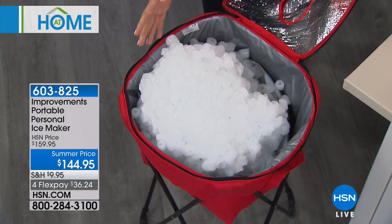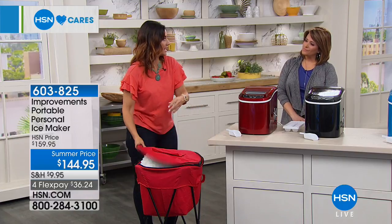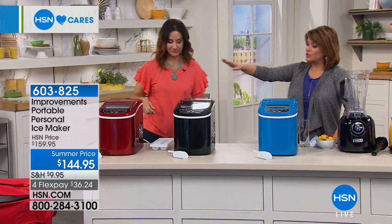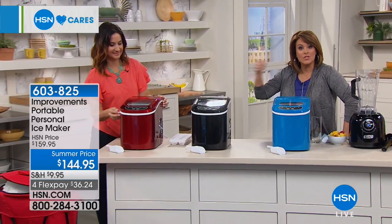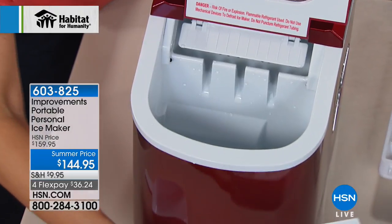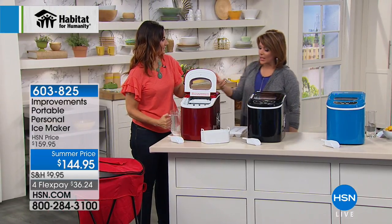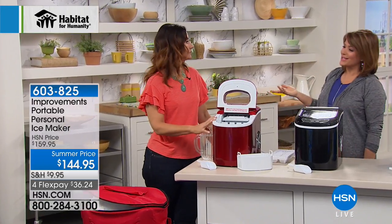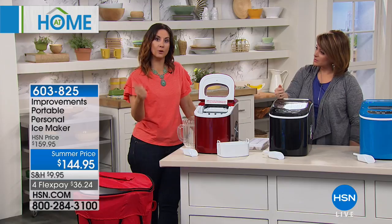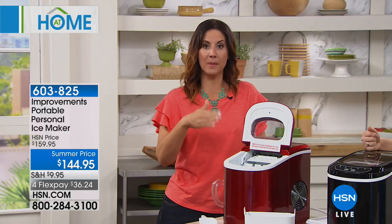Twenty-six pounds of ice per day — it's hard to even lift that much. Think about kids or grandkids doing long baseball or soccer weekends. As long as you have a standard outlet, you can make ice. During a hurricane last year Rebecca had no electricity from the grid but plugged this into the back of her car to get ice. The compact size means you can put this anywhere you have electricity — countertop, under the counter, or outside. It runs quietly, just like a fan.